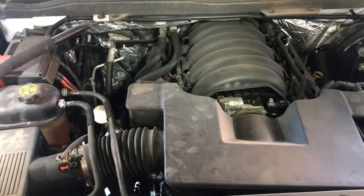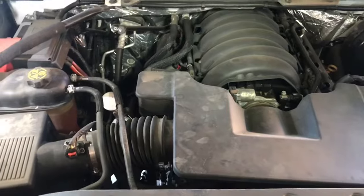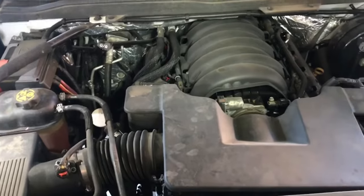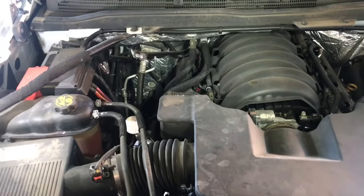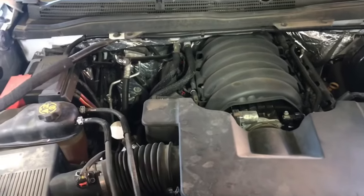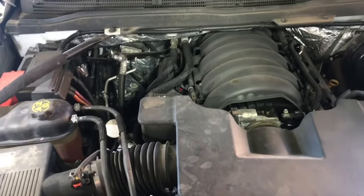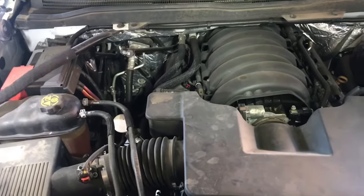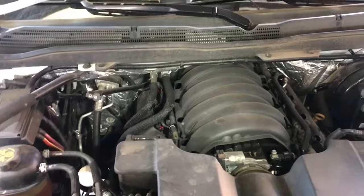One thing to understand is that it's really important that you get the correct alternator for your truck. There are actually two different alternators you can buy for these vehicles — one for the regular trucks, and the other is for the SLE or Denali package with the 6.2, which has a much higher output amperage. I'll provide the OEM part numbers and links in the description. The regular is 130 amp and the upgraded alternator for the Denalis is 150 amp.